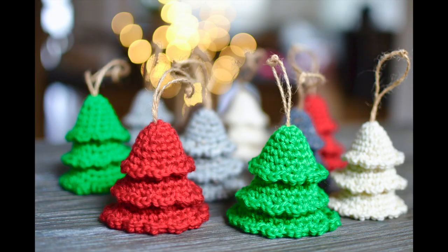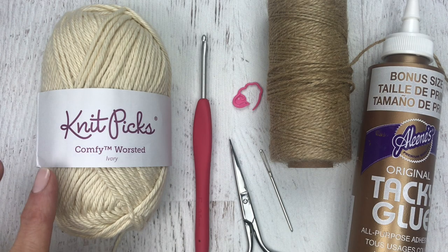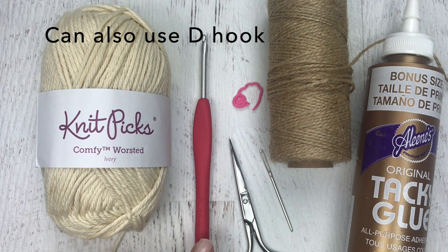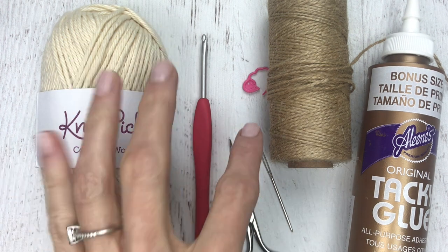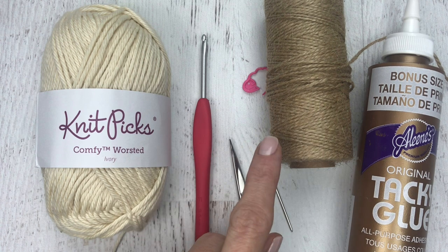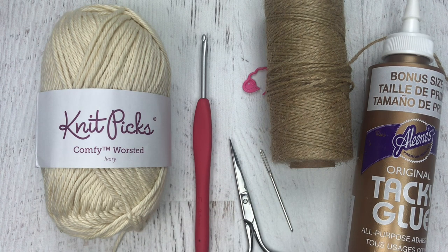Hi guys, it's Katie from Yarn Society and today we'll be making the rustic tree ornament. For supplies you will need worsted weight yarn — I use Knit Picks Comfy Worsted — an E crochet hook, scissors, yarn needle, a stitch marker, and then you can use twine or yarn that you have on hand. I'll link the twine below.